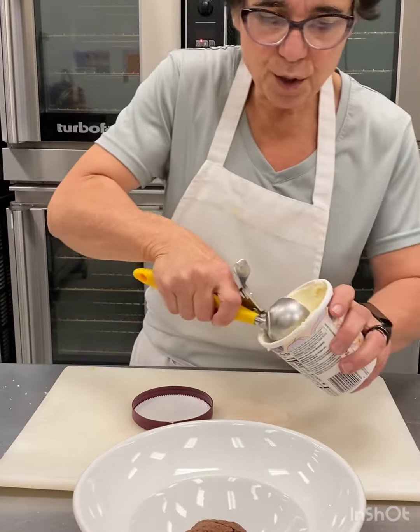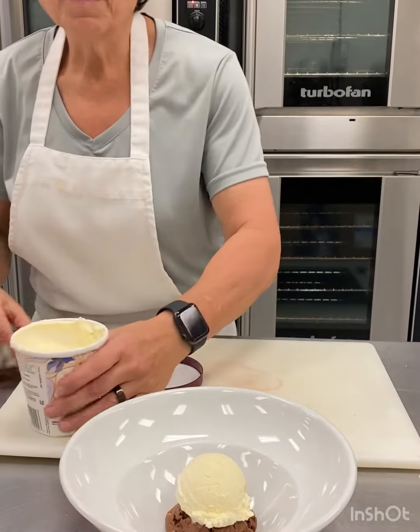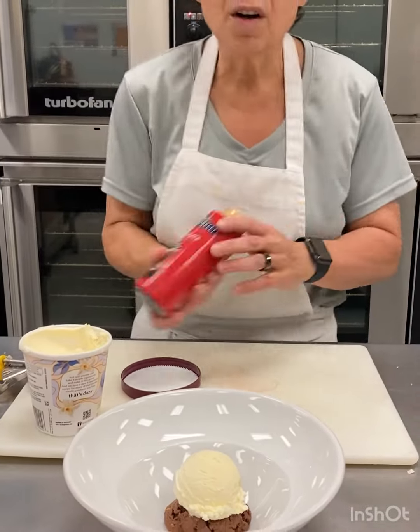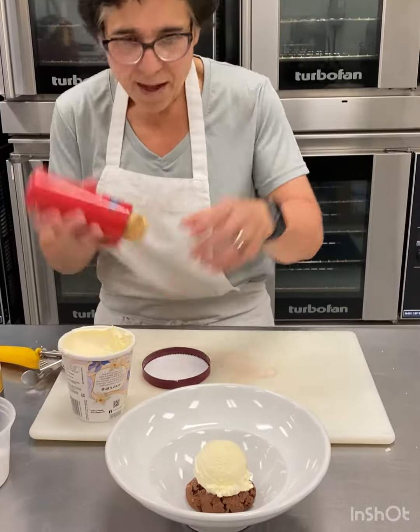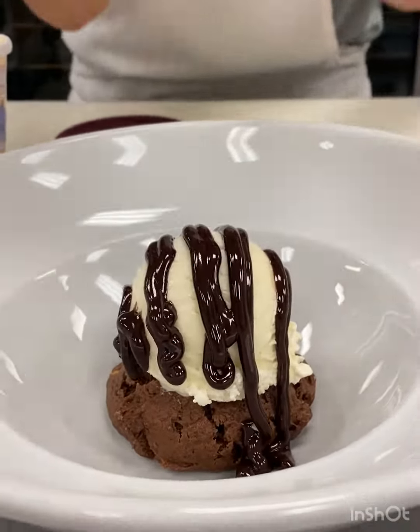We're going to take a scoop of vanilla ice cream and put it right on top. And what really makes a hot fudge sundae outside of the chocolate topping? I'm going to drizzle chocolate — look at that beautiful chocolate.